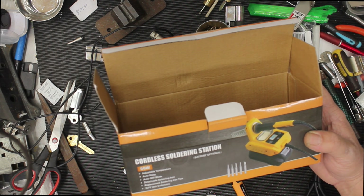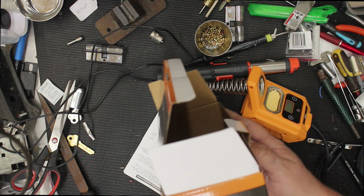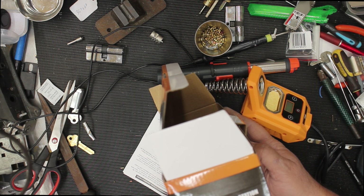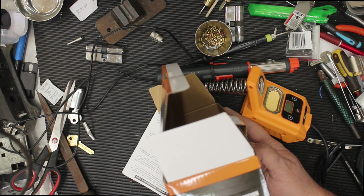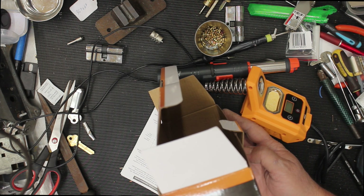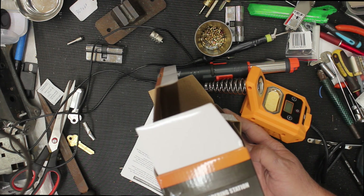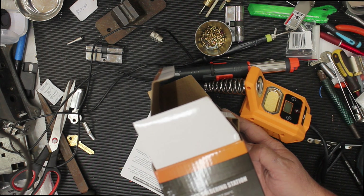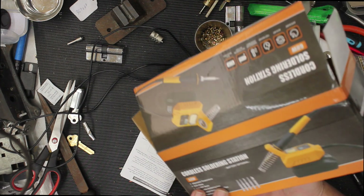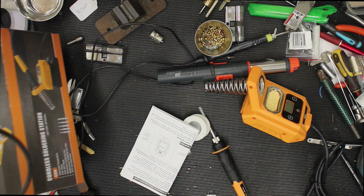It's battery optional and it's got a couple of different tips on there. Temperature range from 100 degrees Celsius to 500 degrees Celsius. It runs up to 21 volts at 60 watts, total weight of the tool is 72 grams. Alright, let's give this a little test.